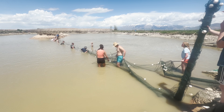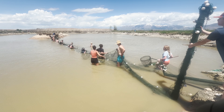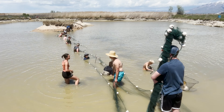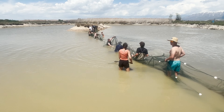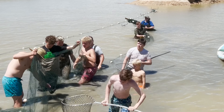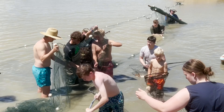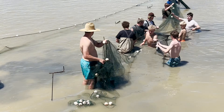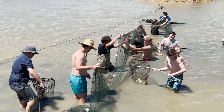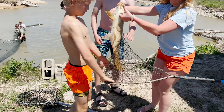Three, two, one, go! We pull the nets and get them secured on the stands.